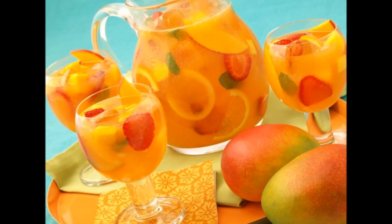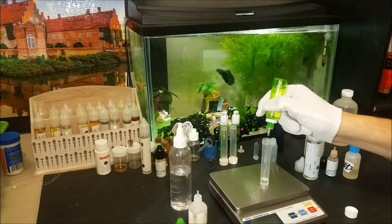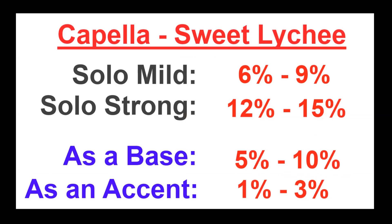If you want to make some fruit cocktails with this flavor, here are my starting recommendations. For a primary lychee eliquid that also contains some other fruits, use it from 5% up to 10%. To use lychee as an accent flavor or to boost other fruits, you can use it from 1% up to 3%.